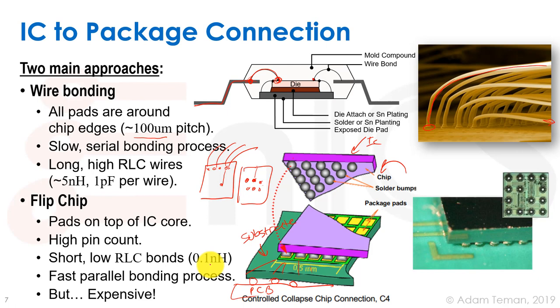Flip chip has 0.1 nanohenry inductance versus wire bonding's 5 nanohenries. It's fast — just place and heat. However, flip chip is much more expensive — both to plan the chips and to buy the package itself. Wire bonding is still widely used in academia and many embedded products that don't require high IO bandwidth.